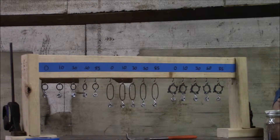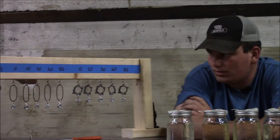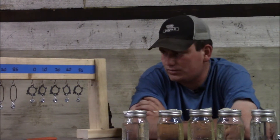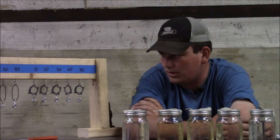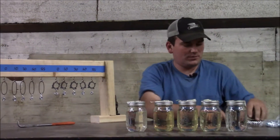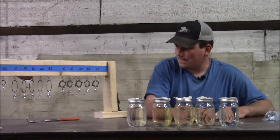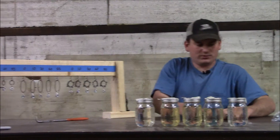This matches up perfectly with everything I have been saying in my tests — how E10 and E0 are reformulated extremely differently. The blame always gets pinned on ethanol when it is in fact not the cause. That is why I do these tests. I shall add more weights to these and we will see what that reveals.